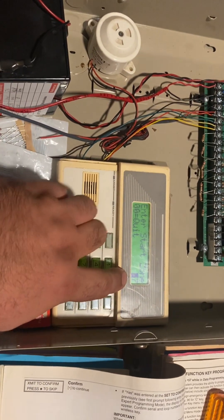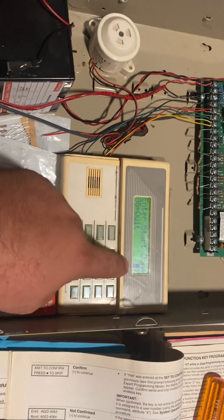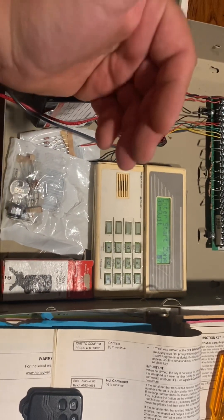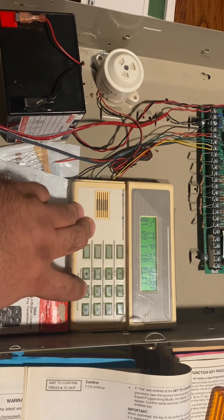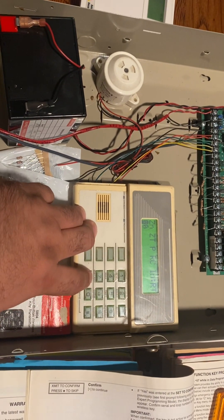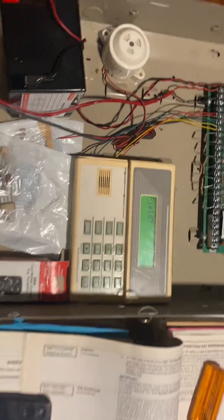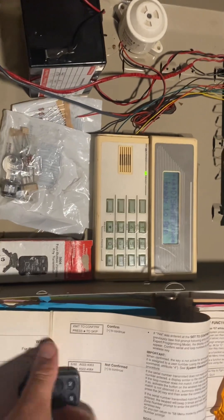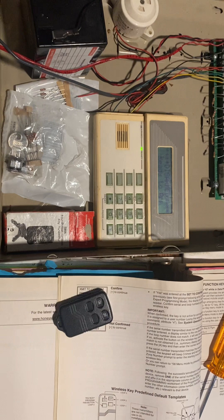If we want to do a second key fob, it's going to start at zones 57, 58, 59, and 60, and then goes down from there until all your key fobs are done. We don't need programming anymore, so we're going to zero out and then star 99. The only other thing we have to do to make this key fob work is assign it to a user — it will not work until it's assigned to a user code.